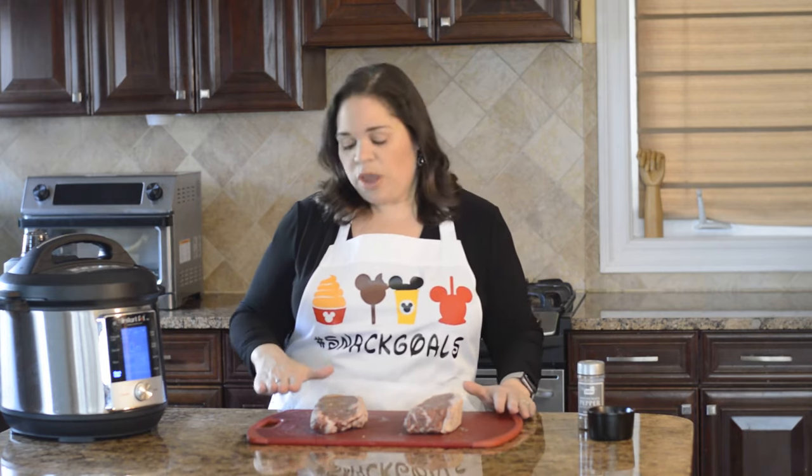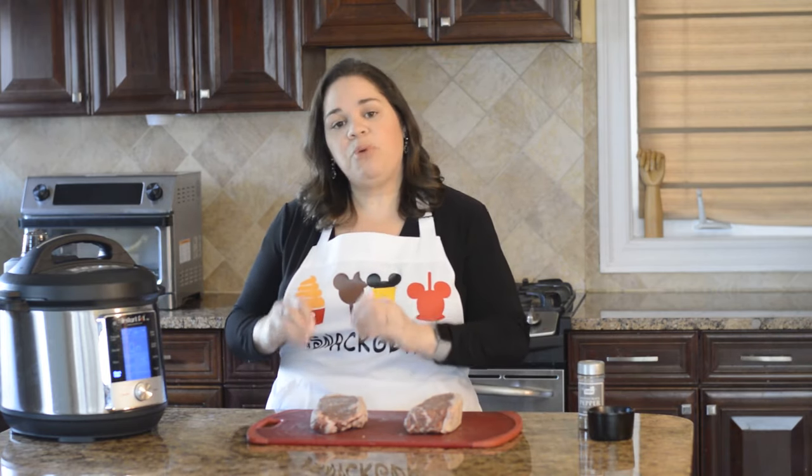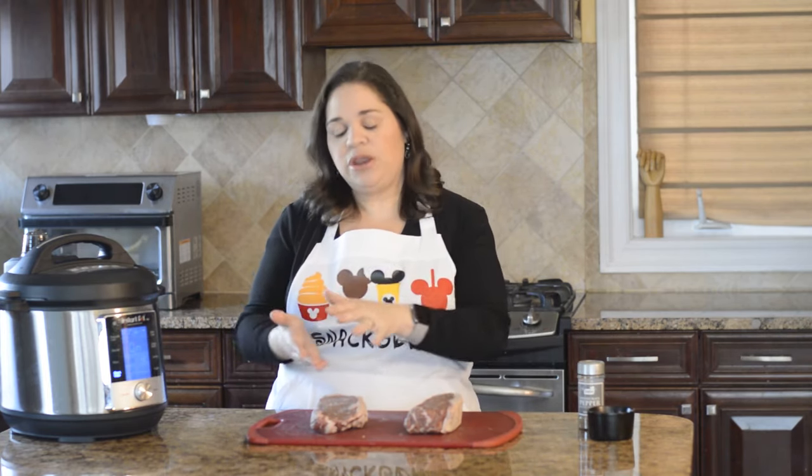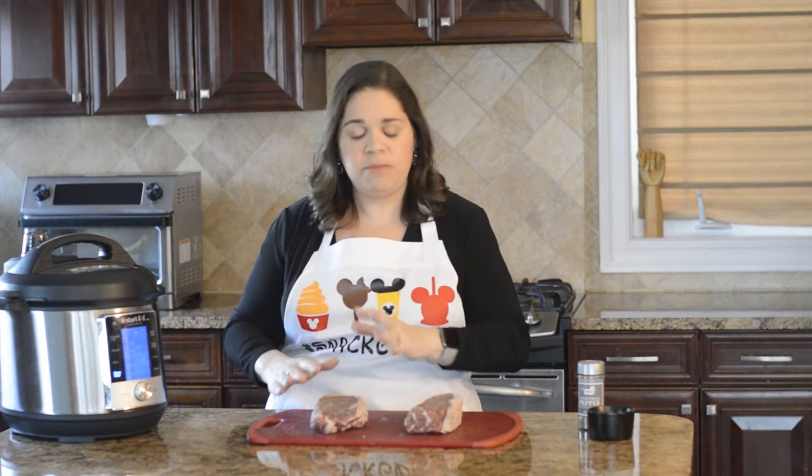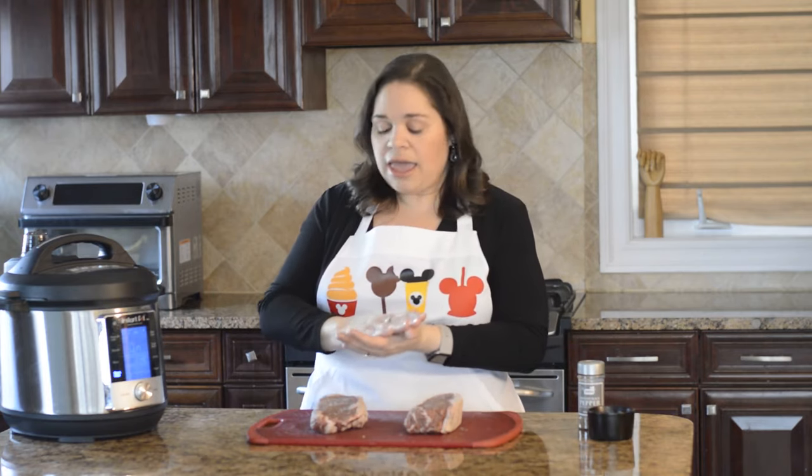The important thing when you're sous vide-ing is that the bag has good contact with the meat, so you don't want anything like a lemon wedge or something like that in the way of that.